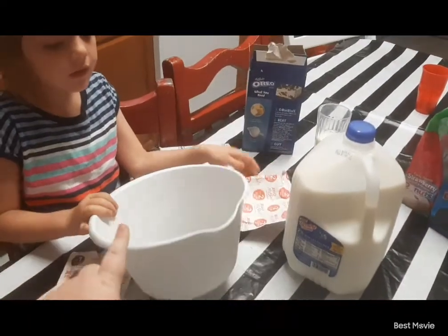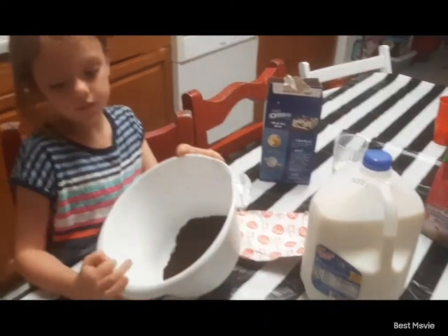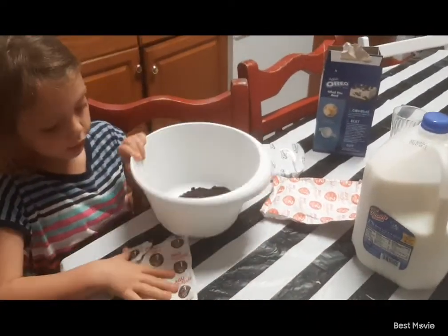Mix this in there. Mix this with melted butter — three tablespoons of melted butter — and then push it into the pan, and then we'll make number two.